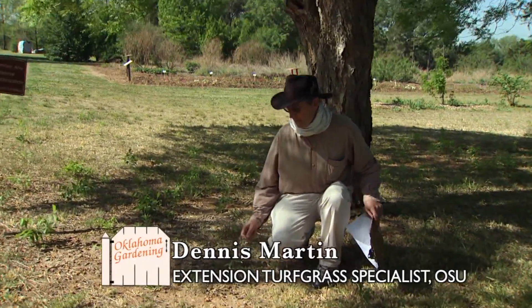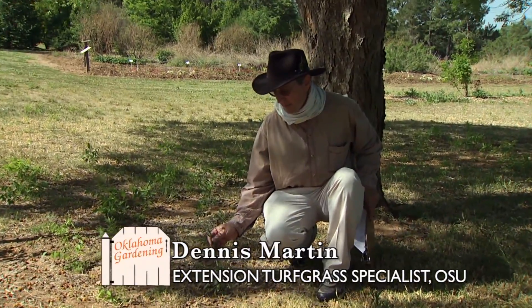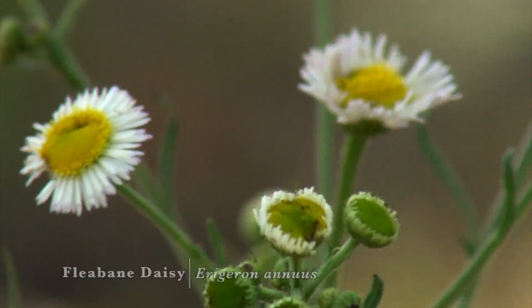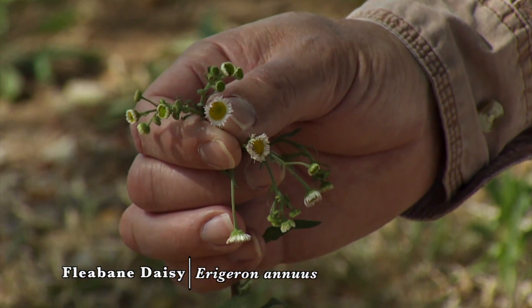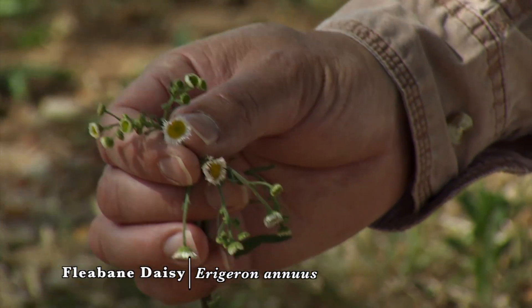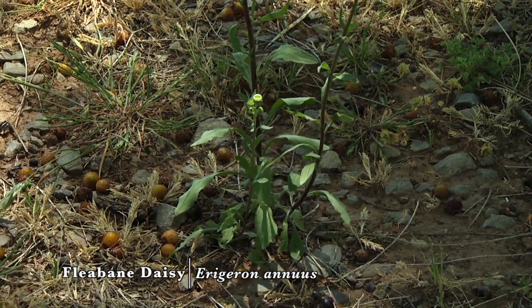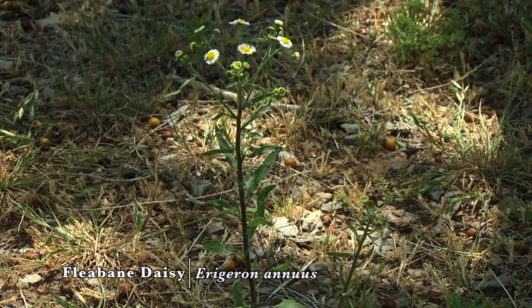There are many asters that are native to Oklahoma. One of those is the fleabane daisy, which flowers considerably earlier than many of the other aster group members. This one produces a very distinguished yellow center with white petals on the outside. It can be mowed down to a very low height of cut, so it's not going to be extinguished by mowing.